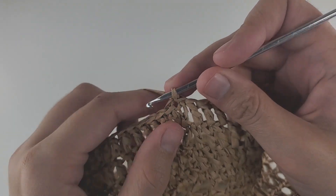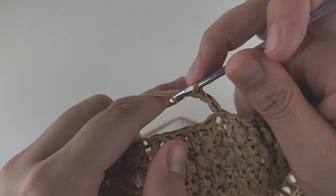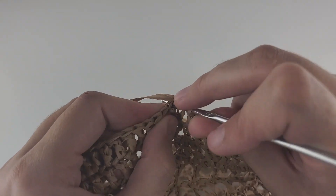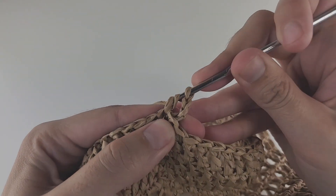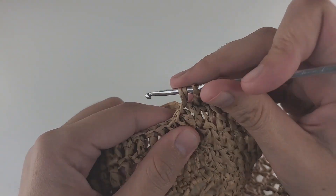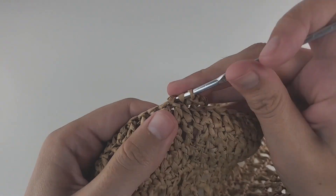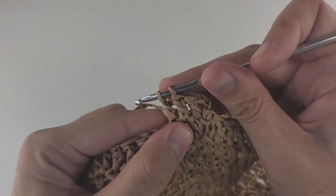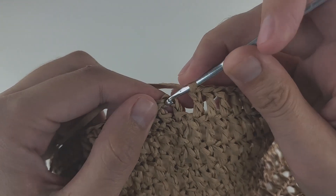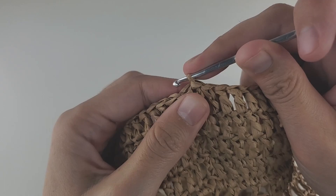Round 19: start with three chains and then make a double crochet in every stitch from the previous round — just work without any increases. Double crochet around and you should have 108 stitches at the end. Make a slip stitch to close the round.